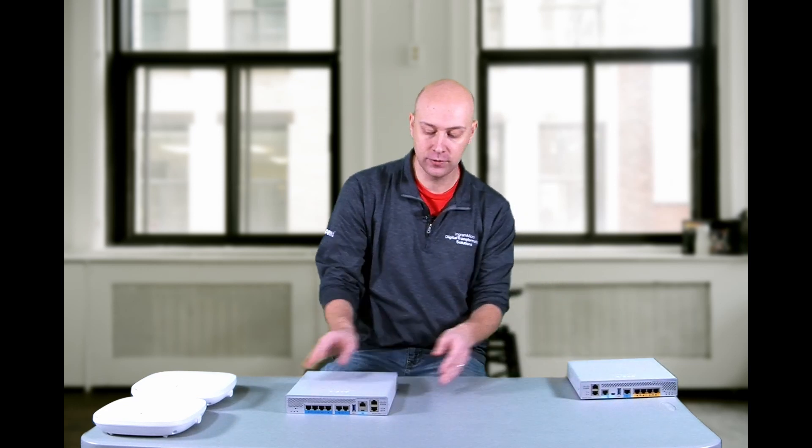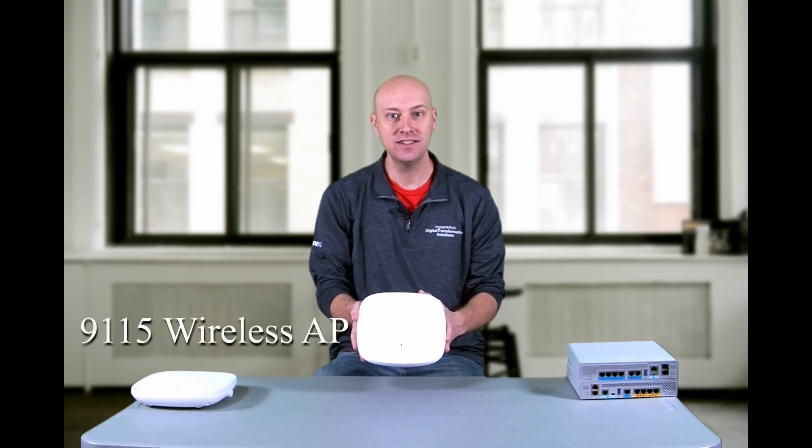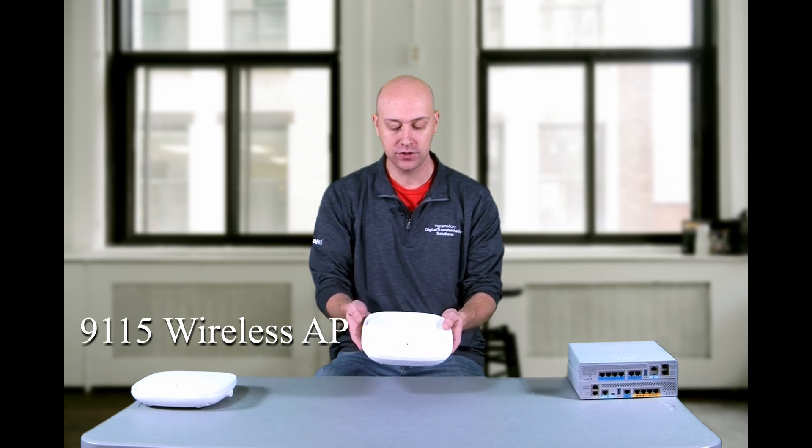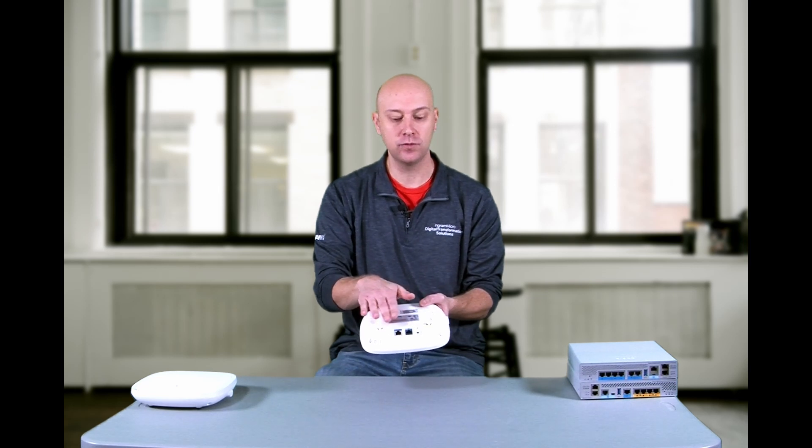Next in our series, we're going to take a look at the 9100 series access points that also came as part of this Catalyst solution for wireless. First up, we have the 915 series wireless access point. This is much slimmer and smaller in size than prior generation models. It also has two interfaces — one for 2.5 gigabit per second multi-gigabit link to your network, and one console interface as well.